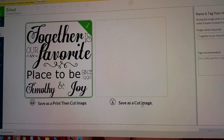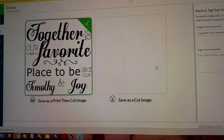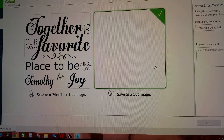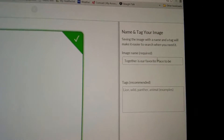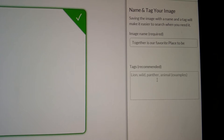Sometimes it takes a little bit. You'll come over here and click and it takes a little bit. I recommend — over here it automatically puts whatever the name of the file is. It says 'together is our favorite place to be.' But you put little special tags.